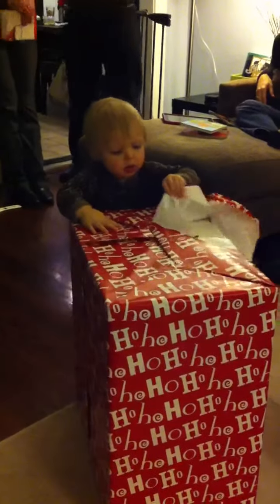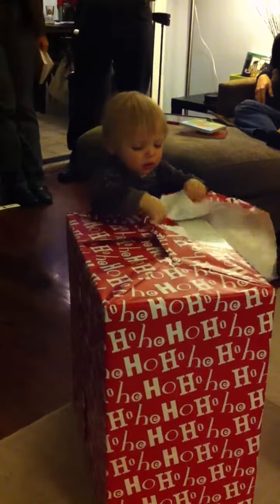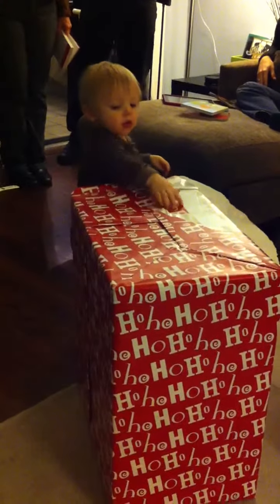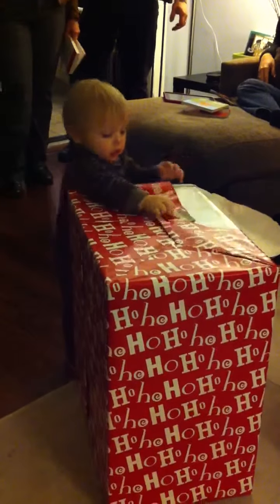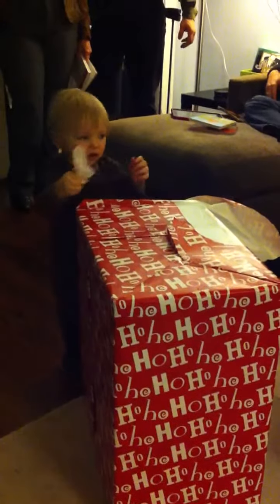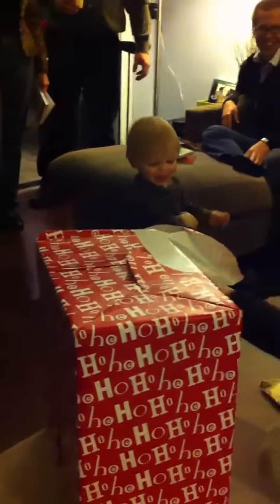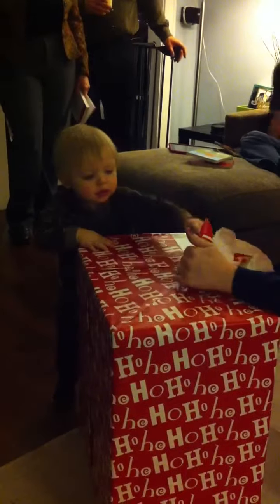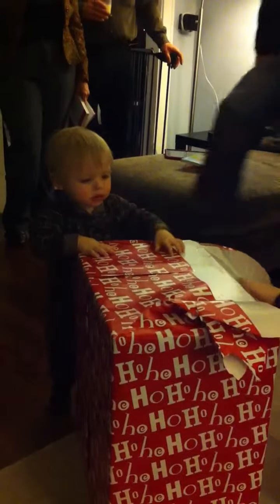Tear it open. What you doing there? Pull it! What is it? Yay! Thank you! That should go this way. Pull that one. Good job.